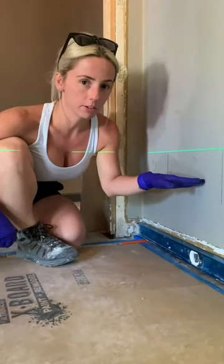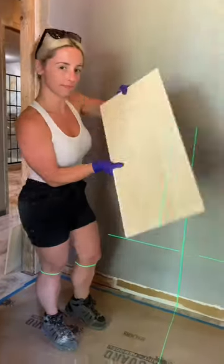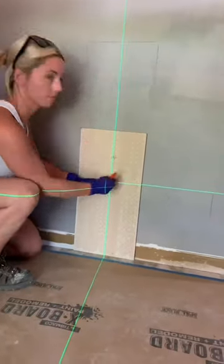Is your floor not level but you need to cut in your first row? Watch this tip. Alright, so grab your tile. Make sure you take the factory edge and flip it over towards the floor so you have the back side of the tile facing out.